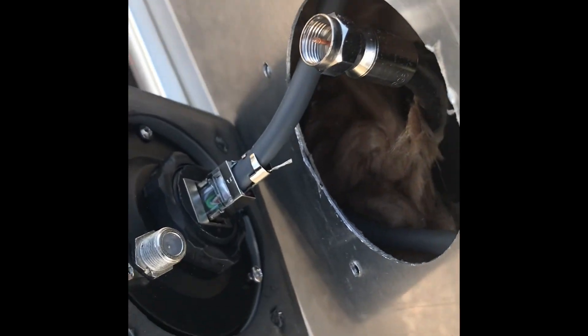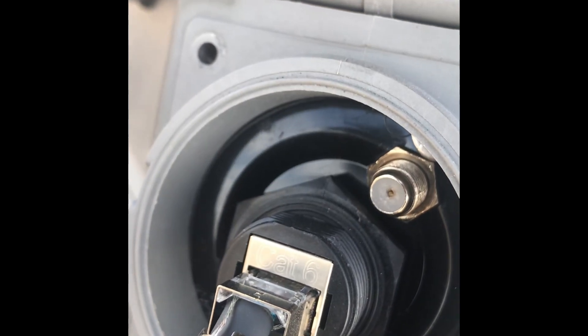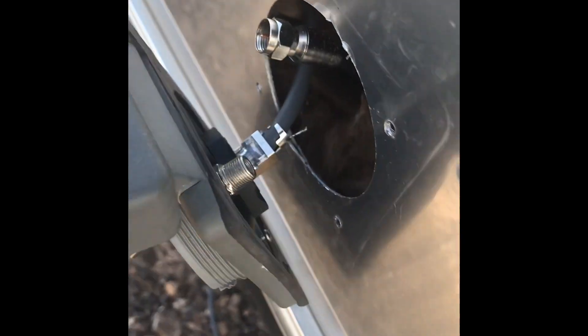I was able to get the RJ45 connector on both ends of the Starlink cable and plugged it into this coupler that I purchased through Amazon. I modified this holder that came with my Airstream to add the coupler to the center, and then drilled a little hole to move the coax cable from the TV set.